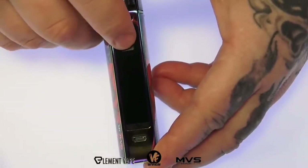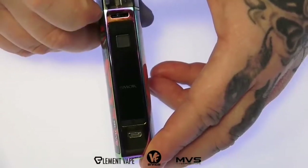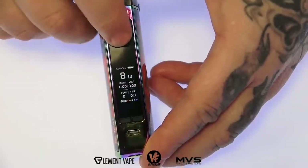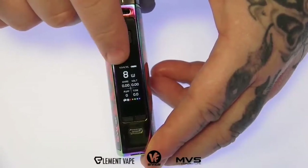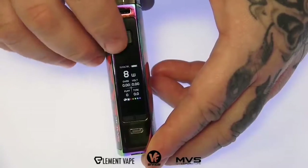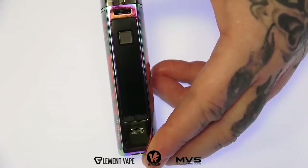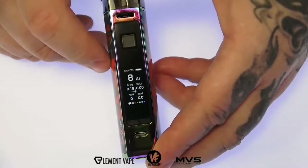Along the front we got your firing switch — this one does not have auto draw, it's a manual draw, so it's five clicks on and off. We have a beautiful bright 0.96-inch color display. The font isn't the largest but the screen is nice and bright. We got wattage, voltage, resistance, and a puff counter. No temp control on here — just straight wattage mode, going all the way up to 80 watts with a maximum voltage of 8 volts, and it will fire down to a 0.1 ohm coil.